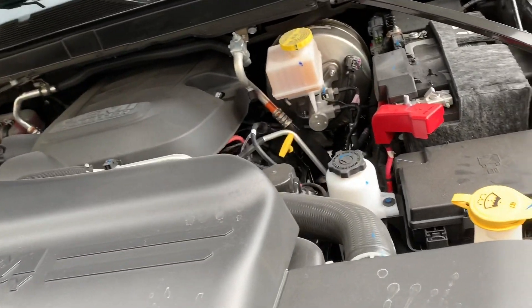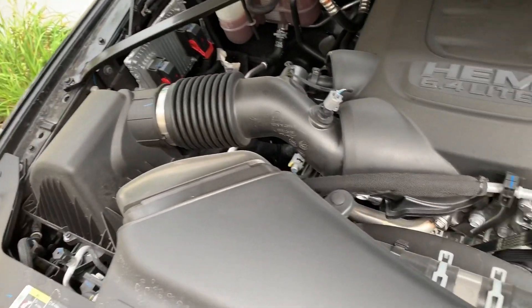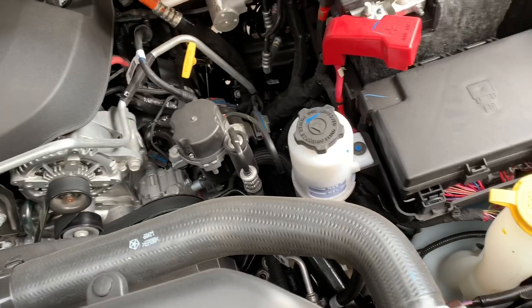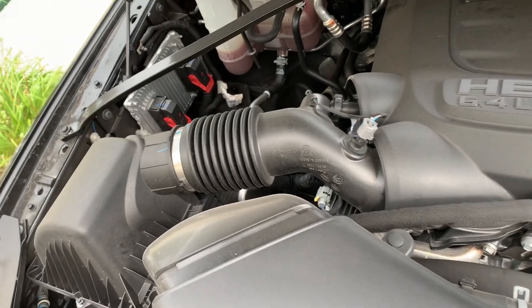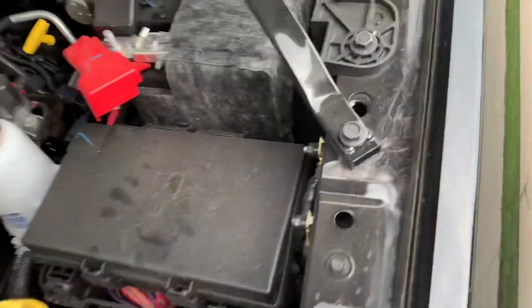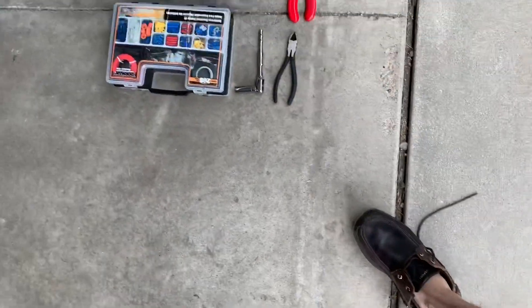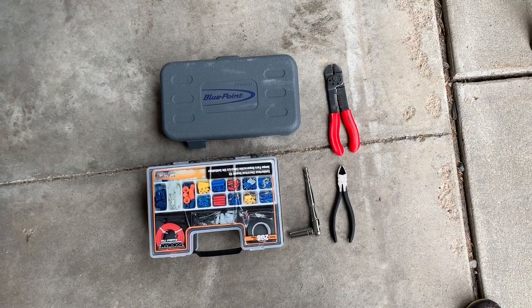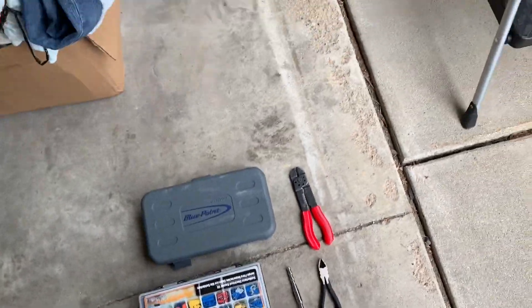First thing to do according to instructions is to find a location for the unit, and as you can see, I don't think there's any place to mount it on the sidewall — it's so compact on this side. It's gonna give you about 4 feet of electrical cable, but I'm gonna install it in the wheel well. The tools needed are gonna be a socket set, some diagonal cutters, some crimpers, and zip ties to install this unit.